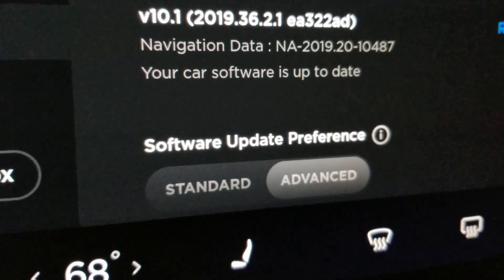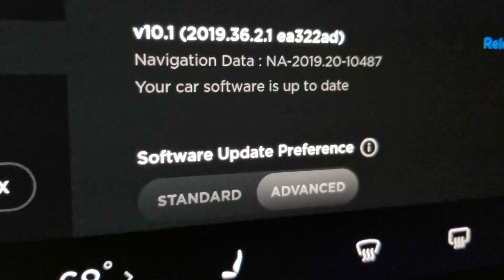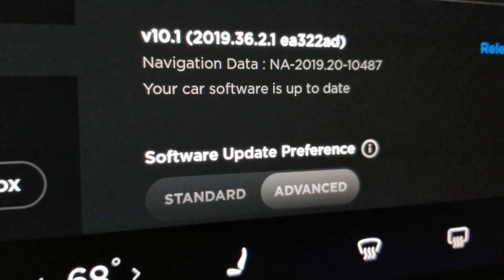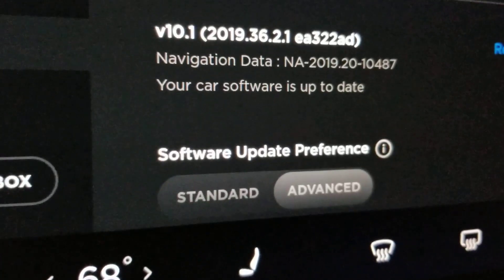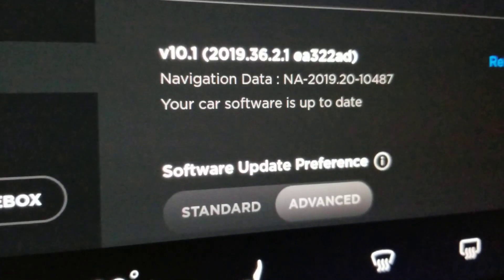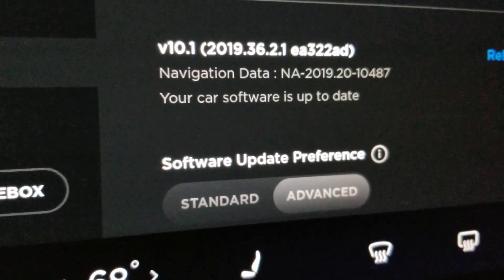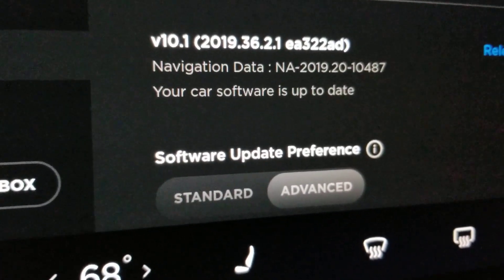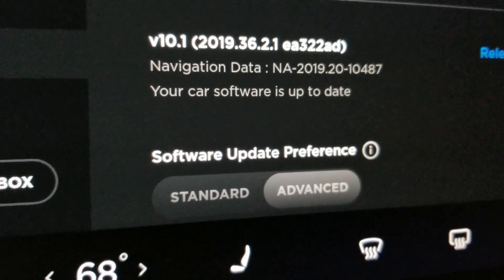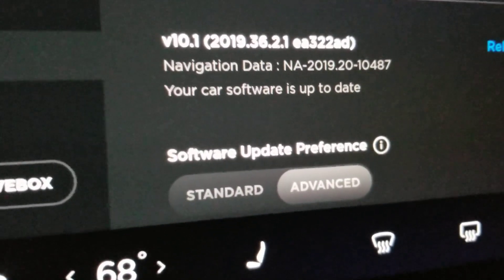Good evening. I am inside the Tesla Model 3 and the purpose of this video is to show a specific feature that is part of an update I just got today. Today is November 12th, the day after Veterans Day in the US. It's version 10.1, specifically version 2019.36.2.1 EA322AD.